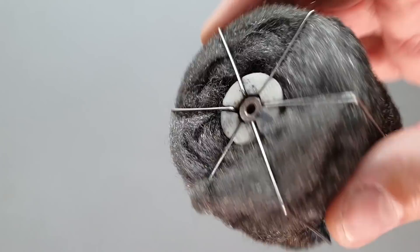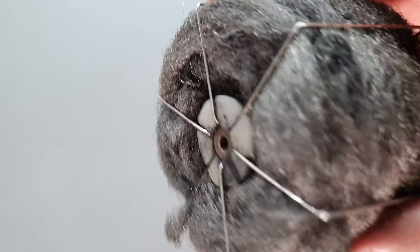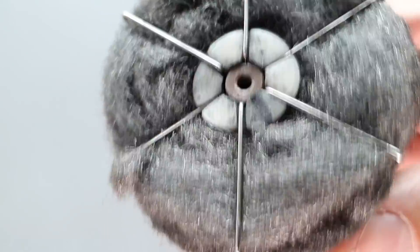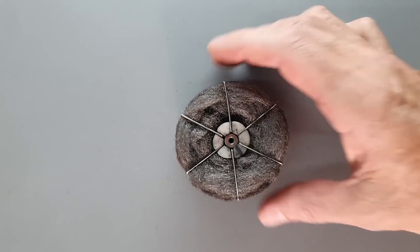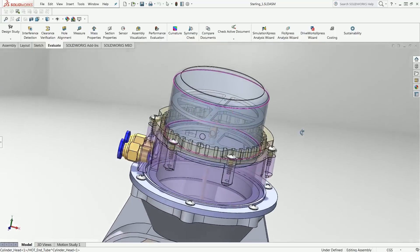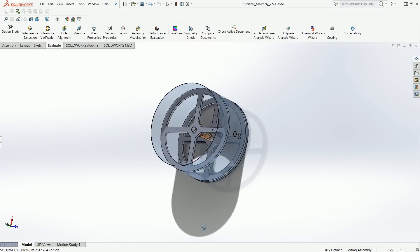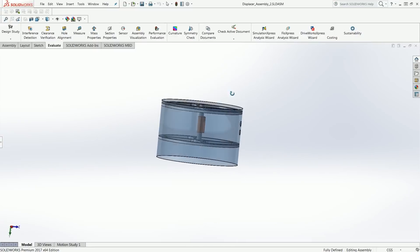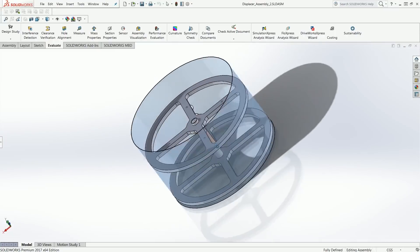The last time we ran this Stirling engine, the displacer regenerator overheated and died. So I really had no choice but to design and fabricate a new one. This part performs a super critical function in the engine — you could really say it's the heart of the engine. It's also one of the most difficult pieces to design and fabricate. It's got to be super lightweight, it's got to be relatively precision, it's got to withstand high temperatures, and it also has to allow me to try various materials inside quickly and easily. So I really had to be clever.